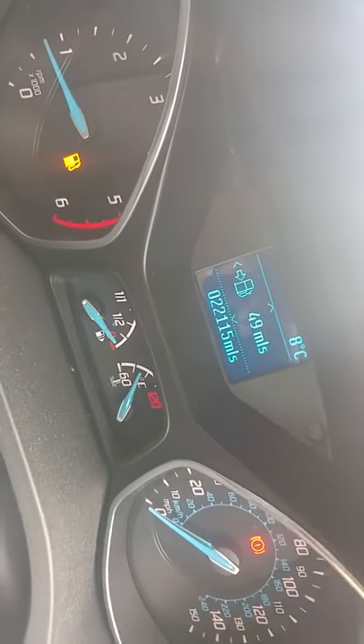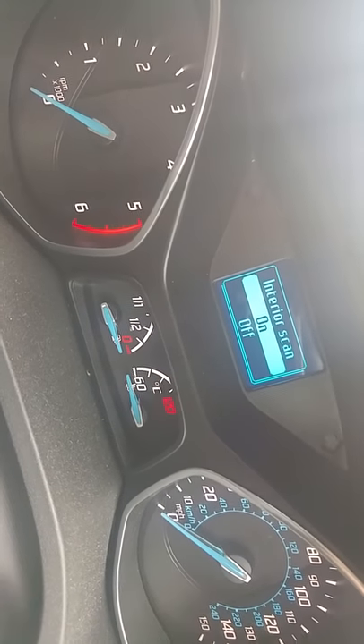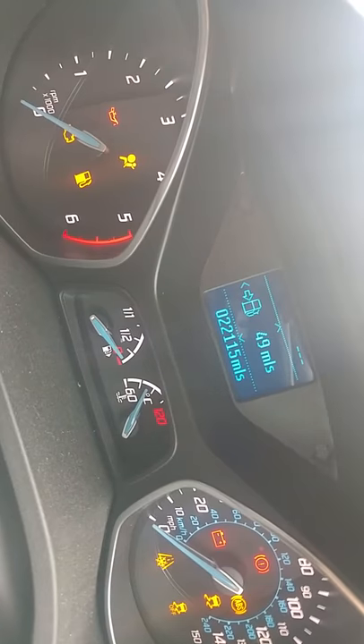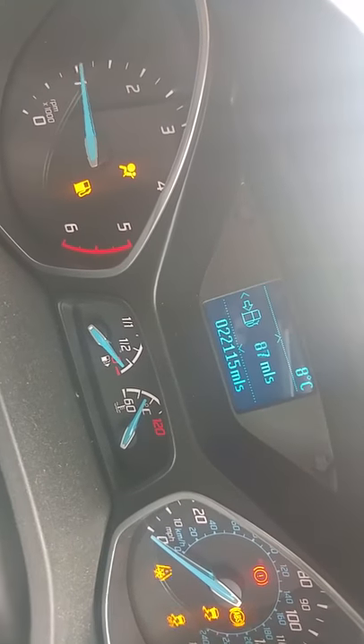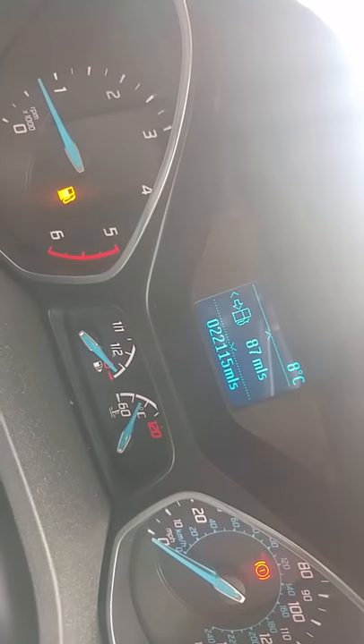So what I do — I need about 80 miles really — I just turn it off, turn it back on, press OK. 87 miles till empty. Thank you very much.